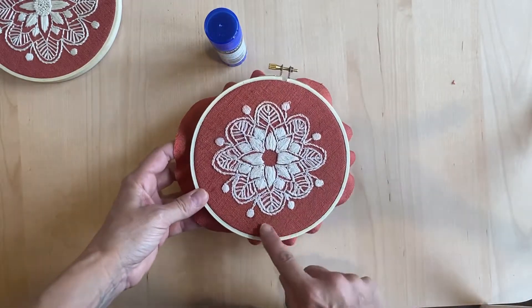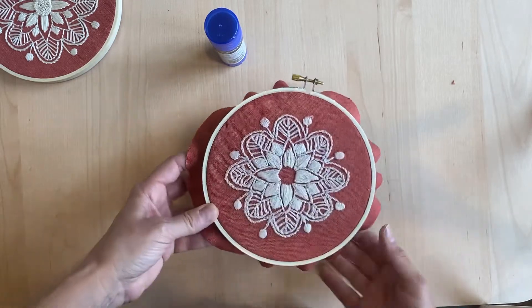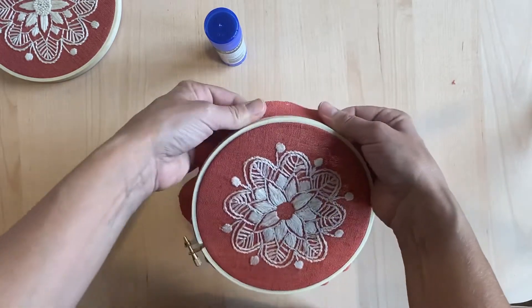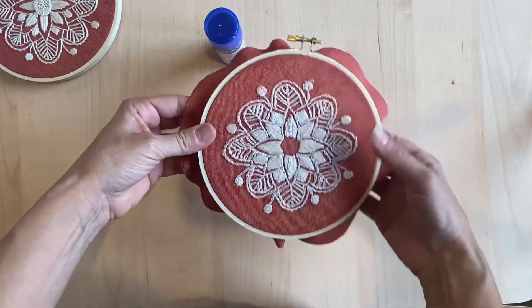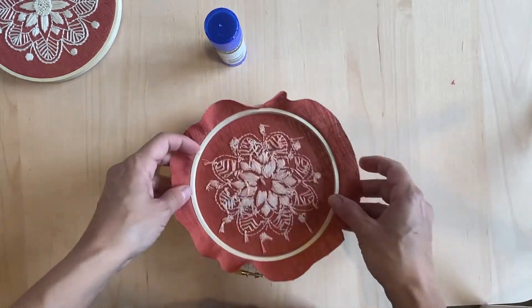That looks pretty good to me, although I can see it's a little bit gappy on this side — I think it's too close over there. So I'm just going to pull it along this side, stretching it and also positioning it into place. I think that looks pretty good. Now we're going to flip that over again.